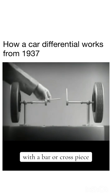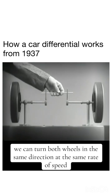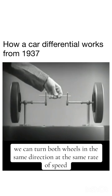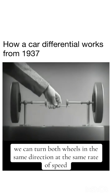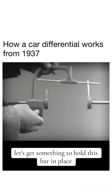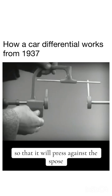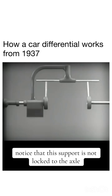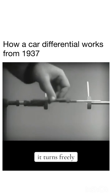With a bar or cross piece, we can turn both wheels in the same direction at the same rate of speed. Let's get something to hold this bar in place so that it will press against the spokes. Notice that this support is not locked to the axle — it turns freely.